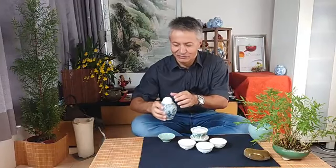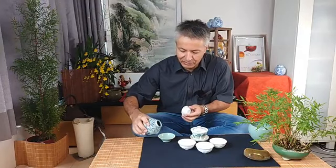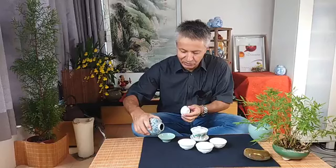I will also set up a new sampler set for the winter tea masters classes. I guess it will be available this week and I will announce it formally next week. Let's start with our Tieguanyin from Anxi from spring 2022.